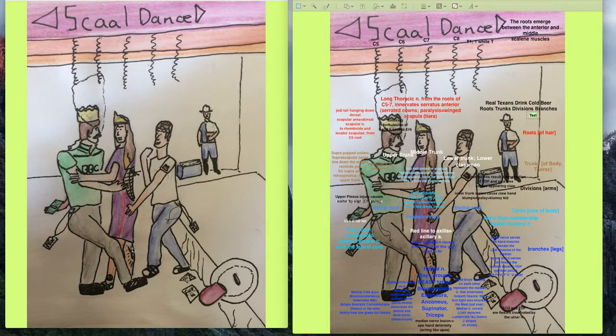The dancers represent components of the plexus. The roots of their hair represent the roots coming together; the streamers represent roots. The trunks of their bodies represent the converged roots. The arms touching each other represent the divisions — those trunks divide. The core region of their bodies represents the cords, and lastly those cords become branches, considered the terminal portions of the brachial plexus.